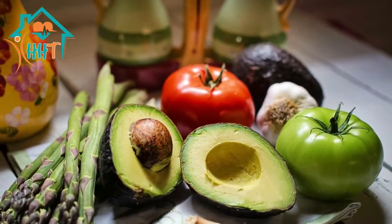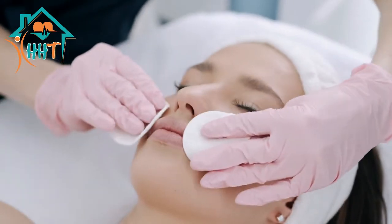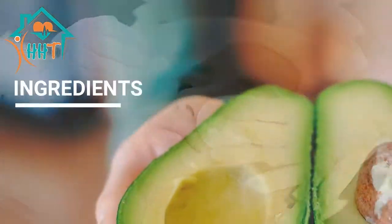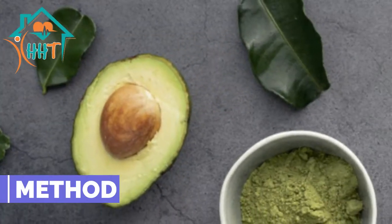Avocado helps in reducing wrinkles as well as signs of aging, including dry and dull skin. Due to its smooth and buttery texture, avocado blends easily with the skin, leaving it soft and supple. With the help of castor oil, it also helps in treating sunburn. Ingredients: 1 ripe avocado and 1 tablespoon castor oil.